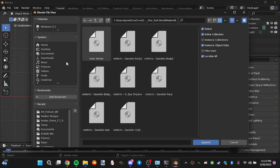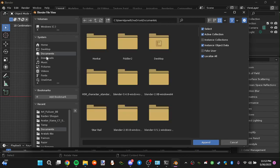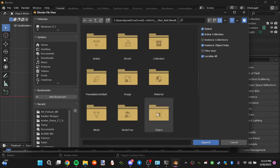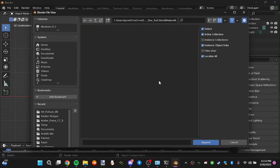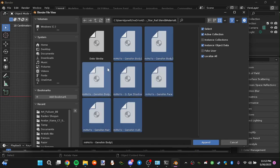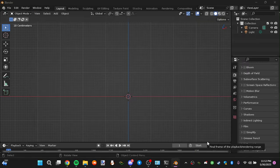First, you want to go to Append. Remember the blend file I sent you? Go to that same blend file. Open that material. You want to press this — all the way down here. Leave certain things alone; do not press that. Select everything: Genshin Body 1, Genshin Body 2, Genshin Body Alpha, Genshin Eyeshadow, MiHoYo, Face — everything. Append all of that.